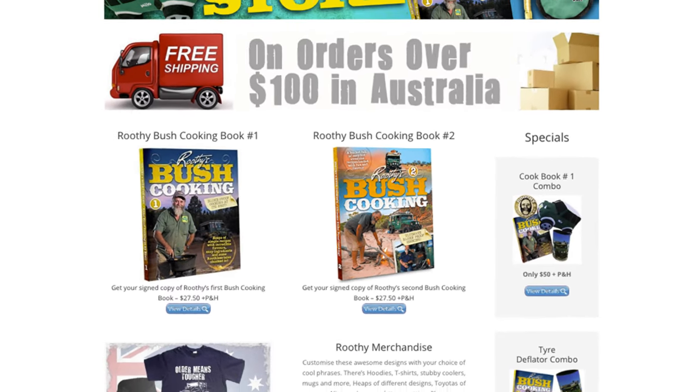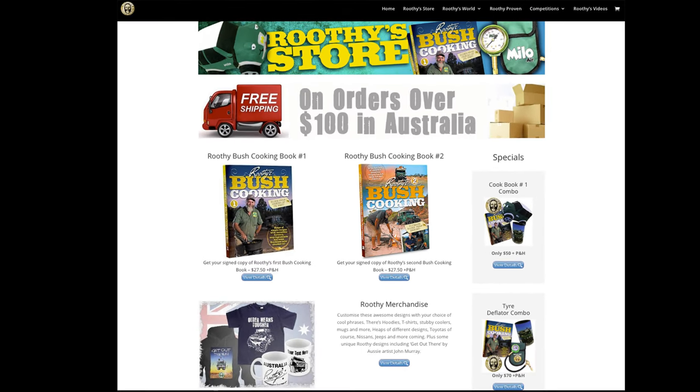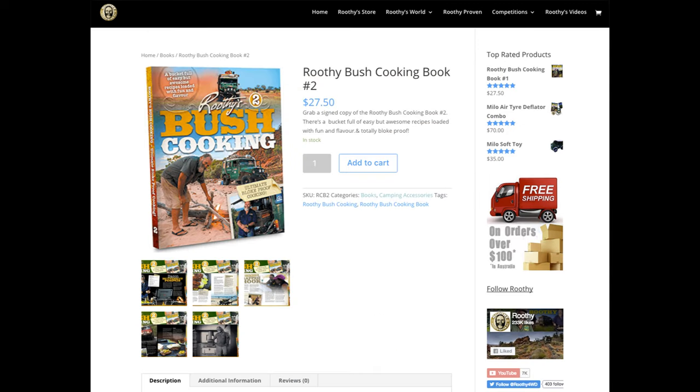Now, if you want your copy of Ruthie's Bush Cooking Number 2, get onto the web shop — ruthie.com.au — and get yourself a copy. In fact, I'll even sign it for you.